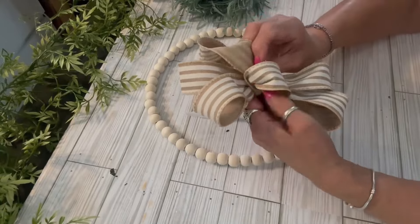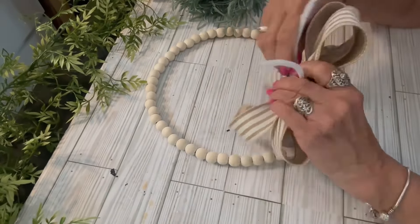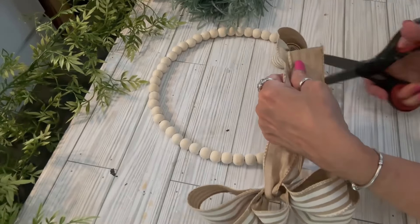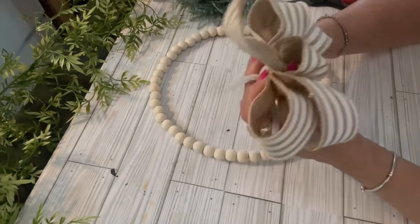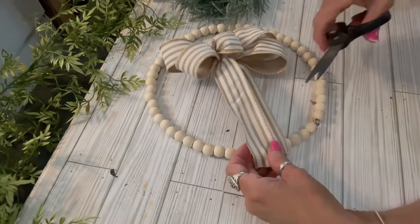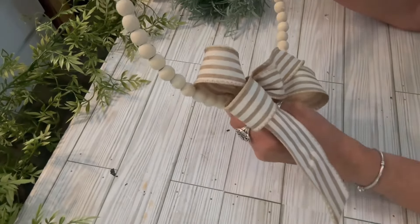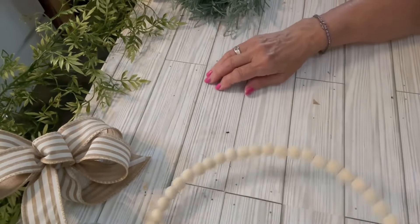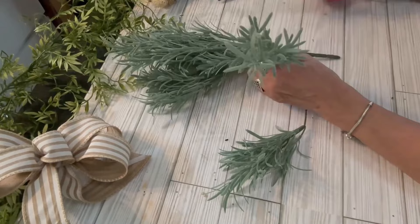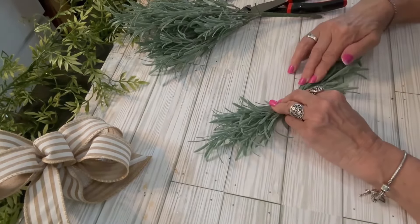I'm creating a small bow for this wreath using a burlap striped ribbon from Michaels, though the Dollar Tree also carries burlap ribbons. I'm making a four-loop bow, keeping loops around four inches in length, with one single loop down the center. I do have bow tutorials if you'd like to learn how to make bows. I cut the tails off and will trim them up later after getting it on the wreath.